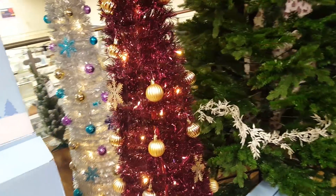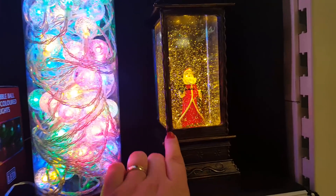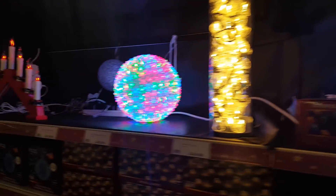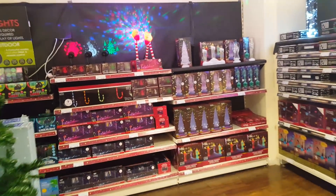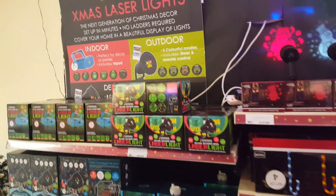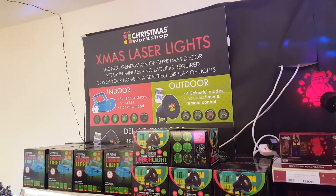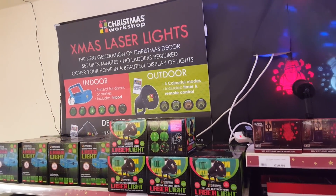I'm not a fan of things like this - I think they look a bit tacky, but everybody to their own. Now here we've got the lighting kind of section. So you've got loads of different lights and balls and various things. We've got some indoor and outdoor lights. Here we've got some laser lights - next generation of Christmas decor, set up in minutes, no ladders required. Cover your home in beautiful displays of lights.